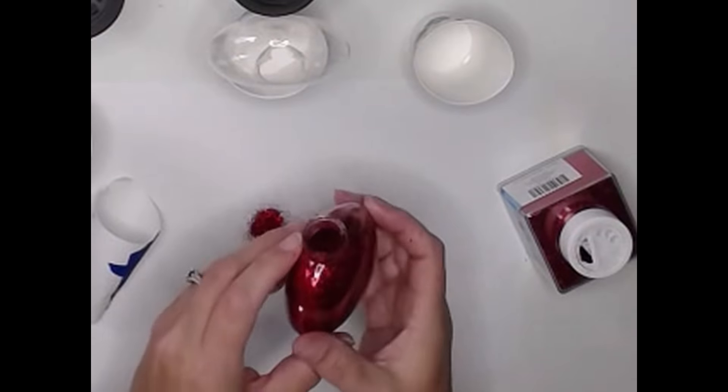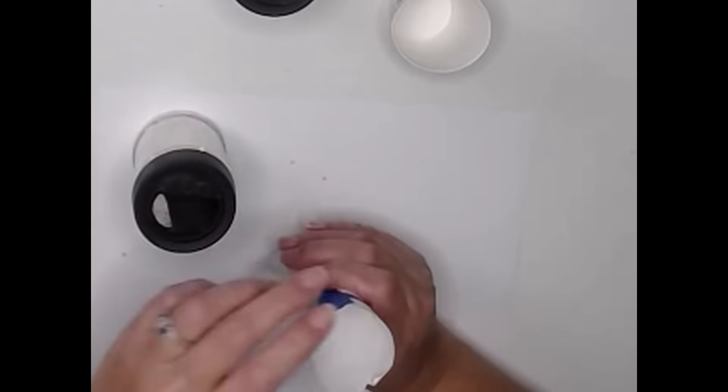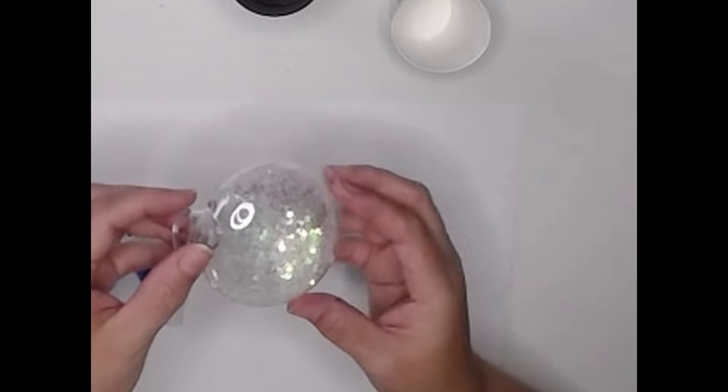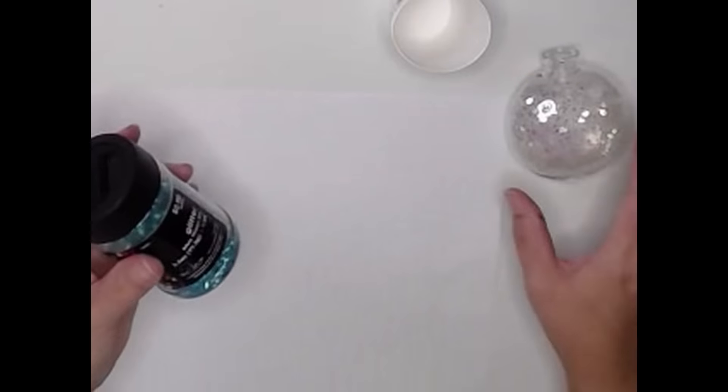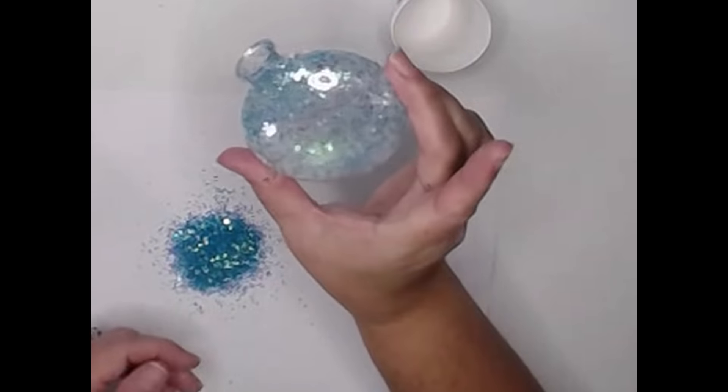Now for this last ornament I'm going to try something a little different. I'm going to start with this Jumbo Glitter in Disco — it's a white, iridescent glitter. We're going to go ahead and add some of this in, taking it about two-thirds of the way up but not quite to the top. Then I'm going to pour that out and next add this larger glitter on top of our Disco glitter. You can see it's not quite giving solid coverage, but it's giving an interesting pattern.